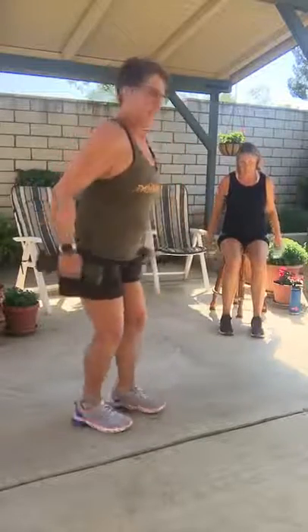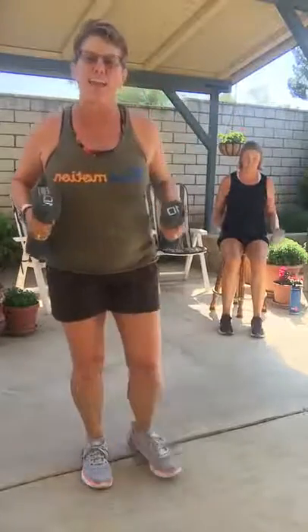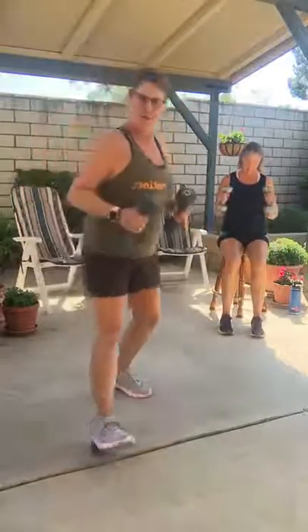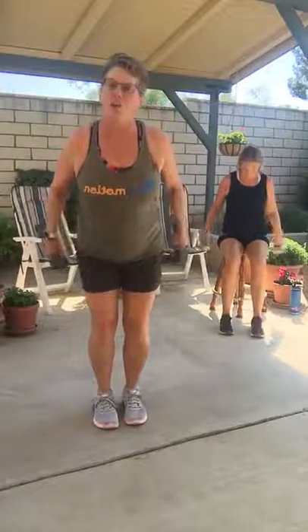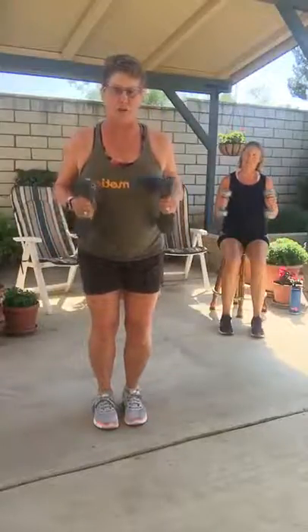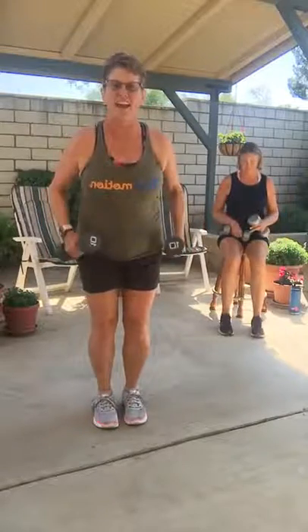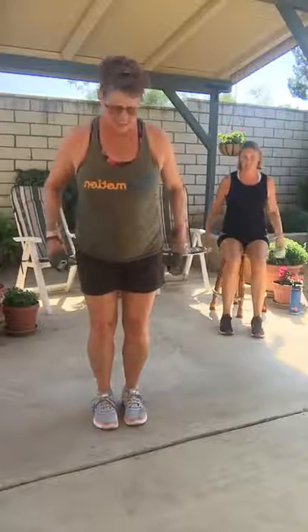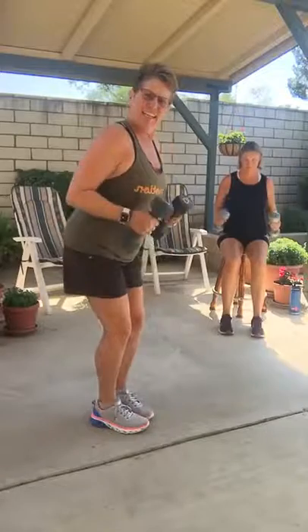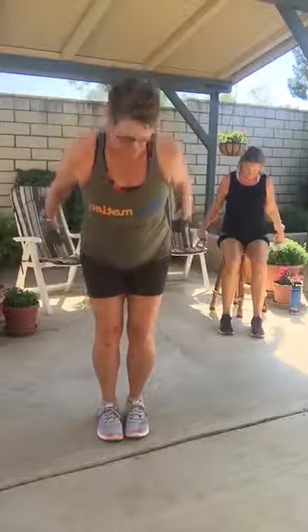Bring it back in, tricep slow — up two, down two. Try to lock out that elbow when you get to the back. Lock it and release — we're going slow. You're not going to hurt yourself going slow and locking a joint. Now if I did this fast I would say don't lock, but you can do it now because you're so strong. Those hurt like the dickens, right?